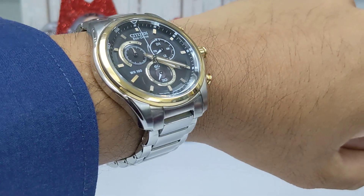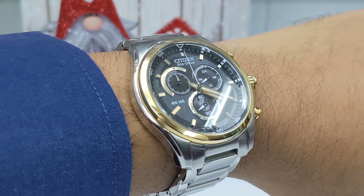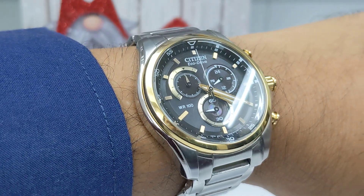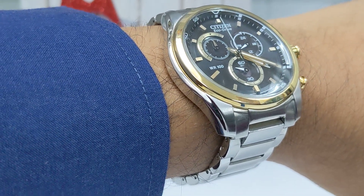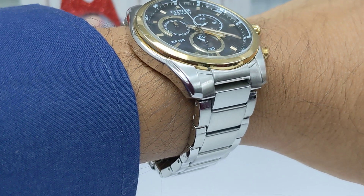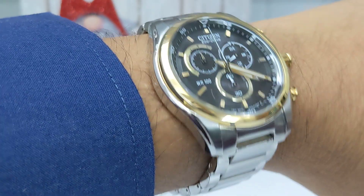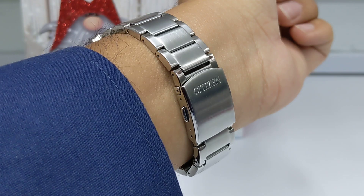Welcome back to another watch review. Today we have the Citizen Eco Drive. It has 100 meters of water resistance, no screwed-down crown, a sapphire crystal, a lug width of 22 millimeters, a case diameter of 42 millimeters, and a signed clasp.